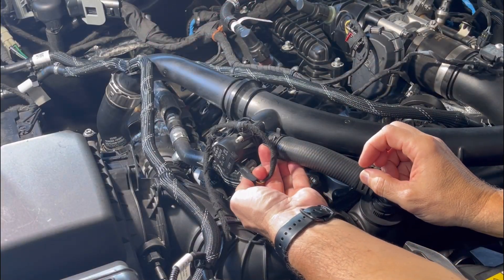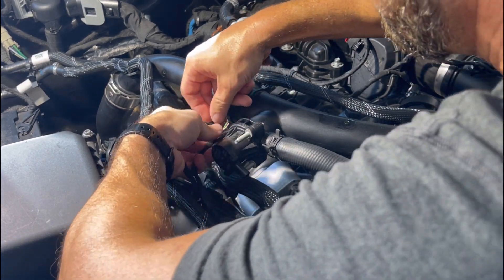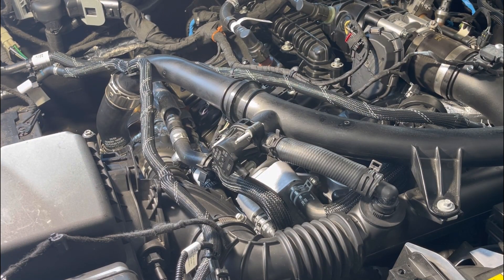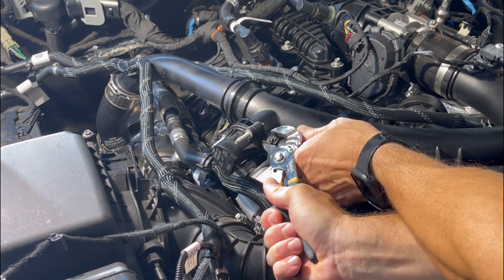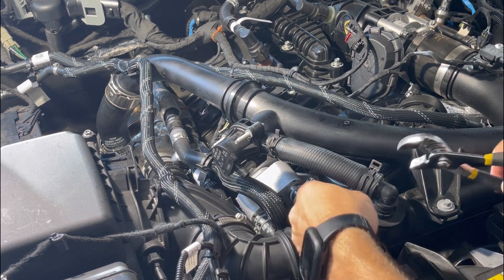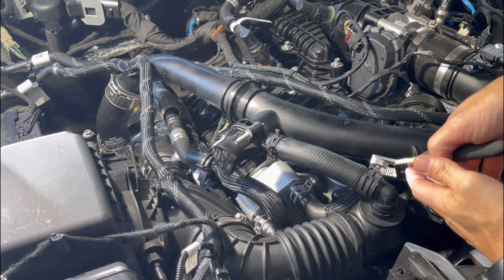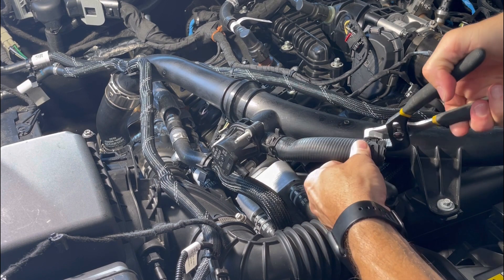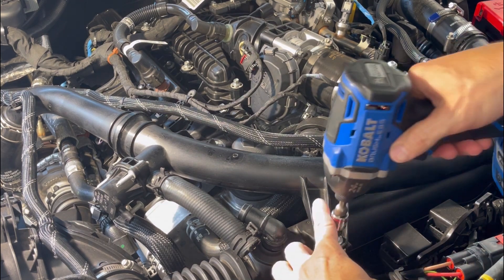First thing we're going to do is disconnect this harness and disconnect these — slide those off and pull that off to the side. Next you're going to detach the hose from the diverter valve, which is right here. Since I've already loosened this side on the K&N, it should already be loose. Now we're going to remove the three bolts that are holding the charge pipe.